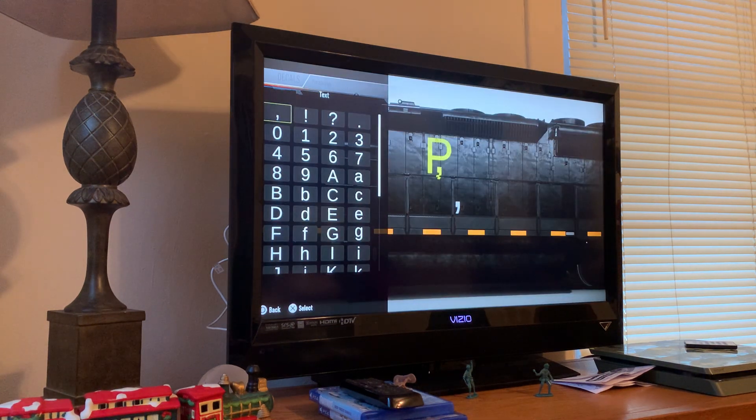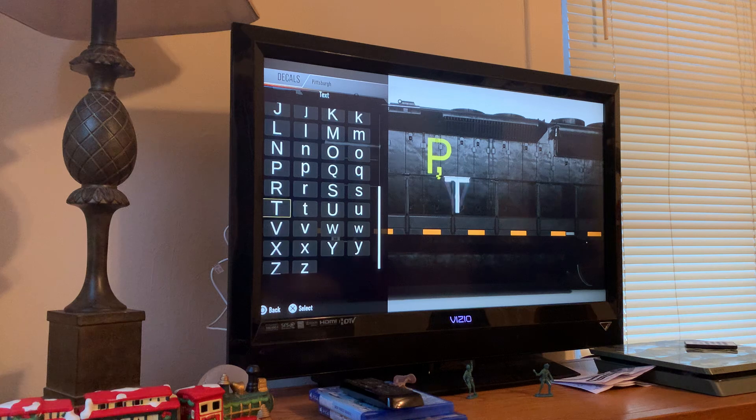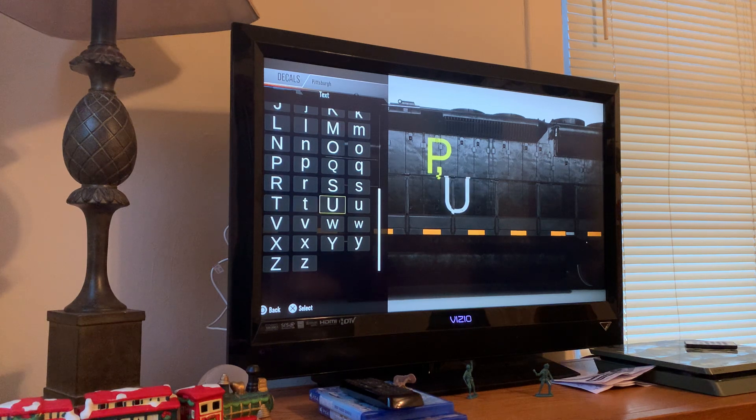Is this comma okay with you guys? I can't find the ampersand symbol so it would look terrible, so I'm just using a comma for this. BP Productions requested this — if you want me to make a brand, just comment down below.